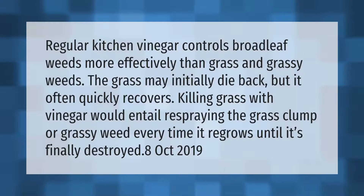Regular kitchen vinegar controls broadleaf weeds more effectively than grass and grassy weeds. The grass may initially die back, but it often quickly recovers. Killing grass with vinegar would entail re-spraying the grass clump or grassy weed every time it regrows until it's finally destroyed.